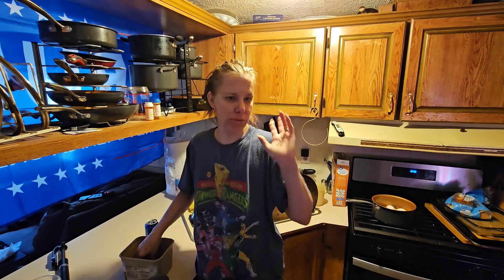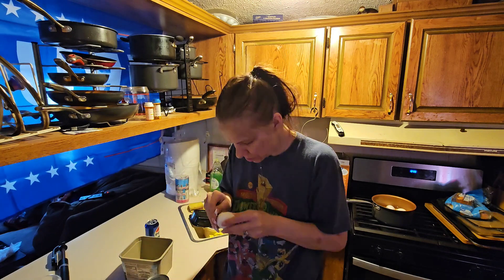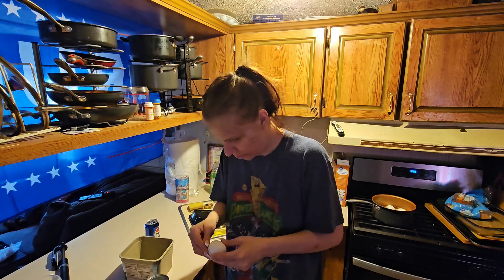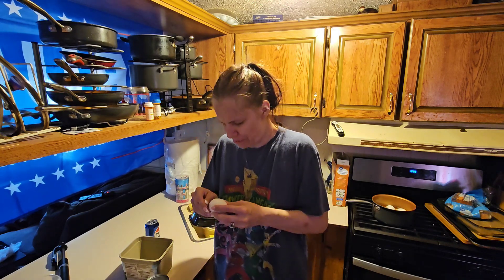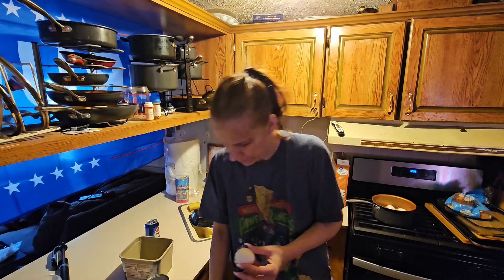I've already boiled my eggs, now I gotta peel them. I'm just gonna peel them, and then I'm gonna try a trick with one of the eggs. I'll peel these first but I'll be back when I get down to the last egg because there's a trick I want to try.